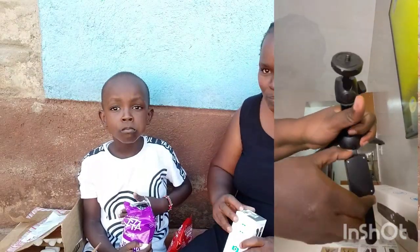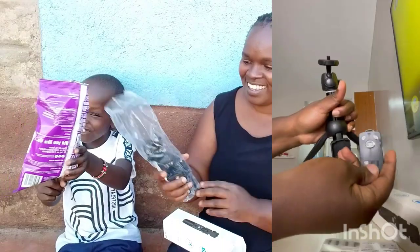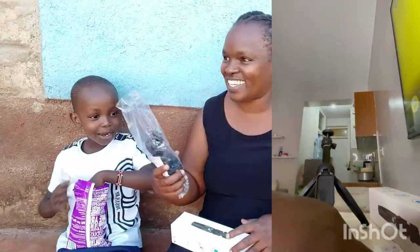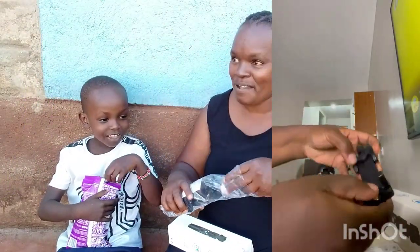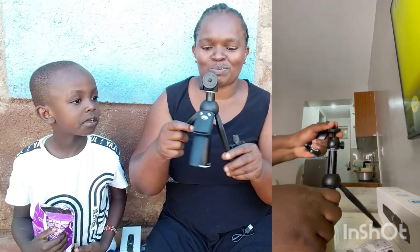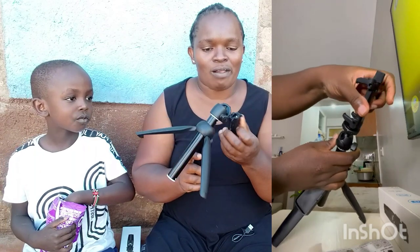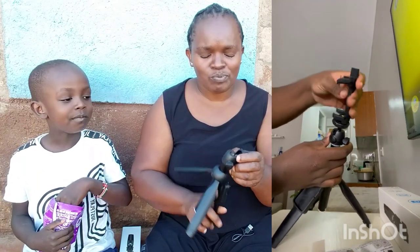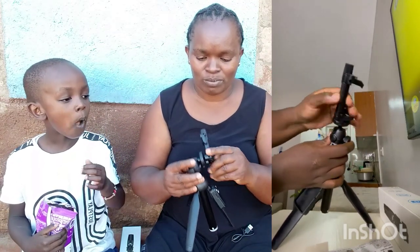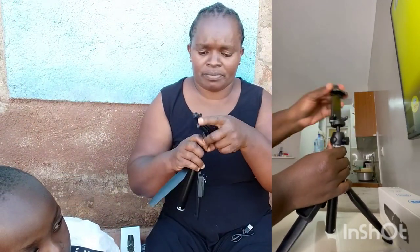Thank you Kemuto for everything. I had to buy a new one because the one which was broken was the clamp — the one for holding the camera. It fell down and got loose, I don't know how. When I ordered just a replacement clamp, it was expensive — it was like buying a new one altogether. So I decided to just buy a new tripod.